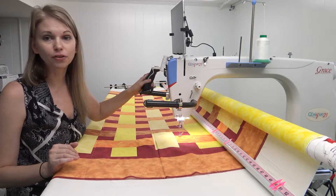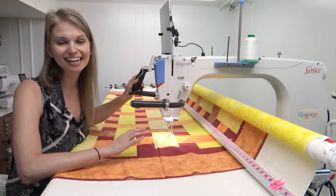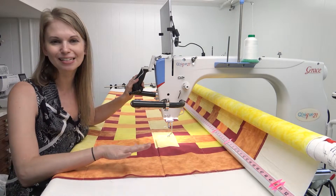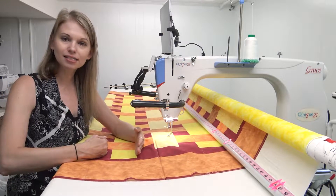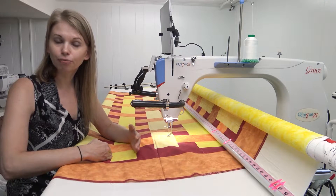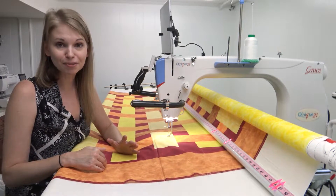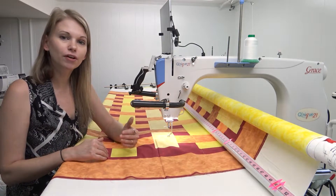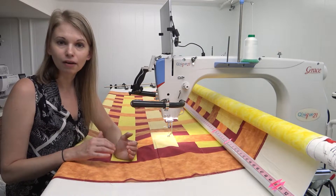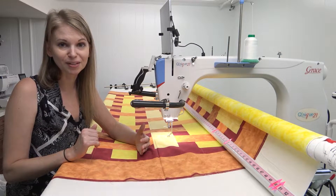You might be wondering if you can follow along with a different long arm and frame — the answer is absolutely yes. You can use a Cunique 15, 19, 21, or 21 Pro. Any of these machines will work because the designs we're going to quilt are only about three and a half inches tall, and all those machines can stitch a design that tall. You can also use a home sewing machine with a fairly large harp — anything from 9 to 11 inches — as long as you can quilt that three-and-a-half-inch design.